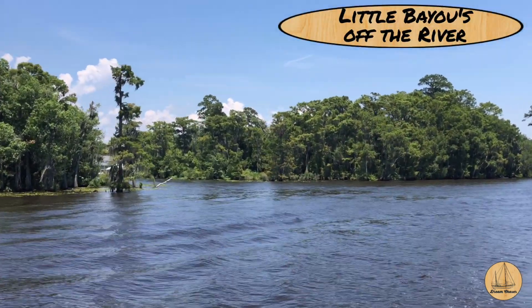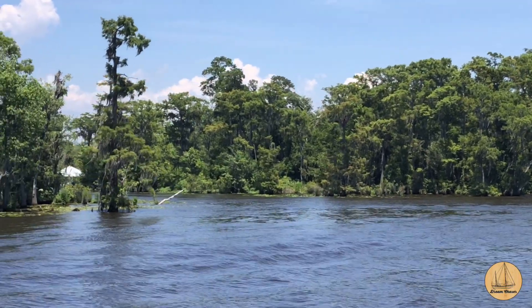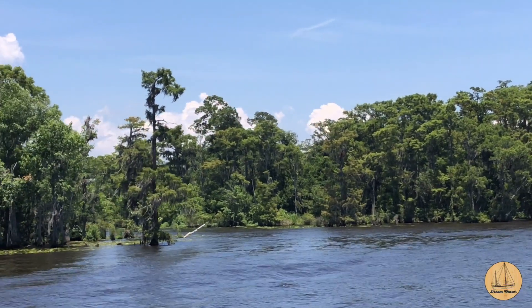I mentioned these little bayous off the river — here's an example of one. There's a turnoff right there, a couple of houses in it. Pretty neat.